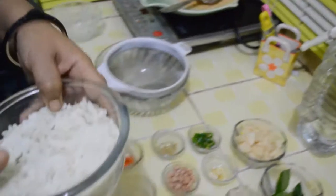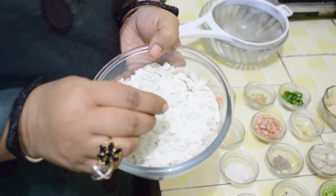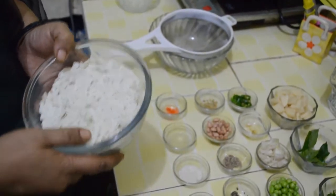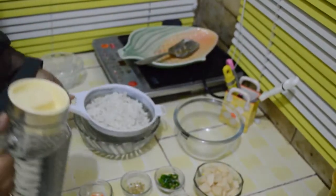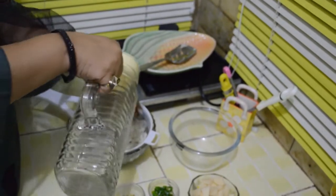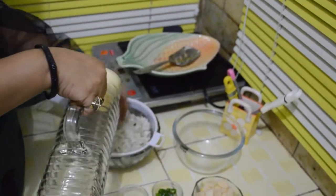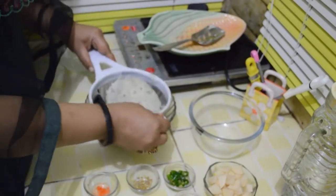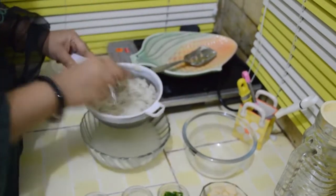There are 3 types of poha available in the market: hard poha, aloo poha, and light or paper poha. We are using aloo poha. Soak it for 5-6 minutes in a sieve — pour water over it and keep it aside. It will be ready by the time we prepare our seasoning.